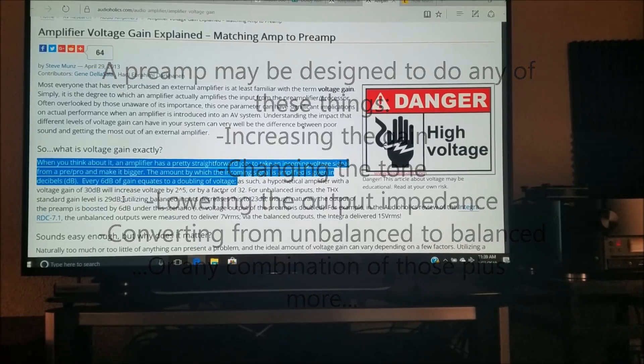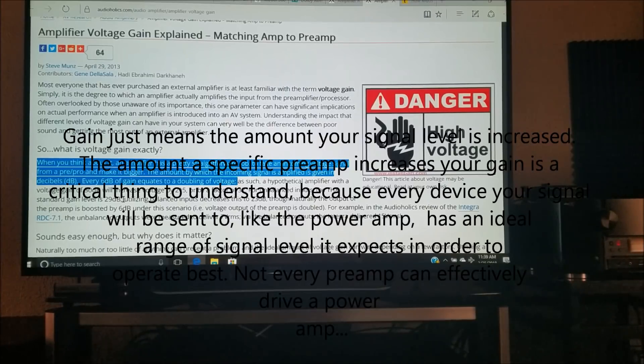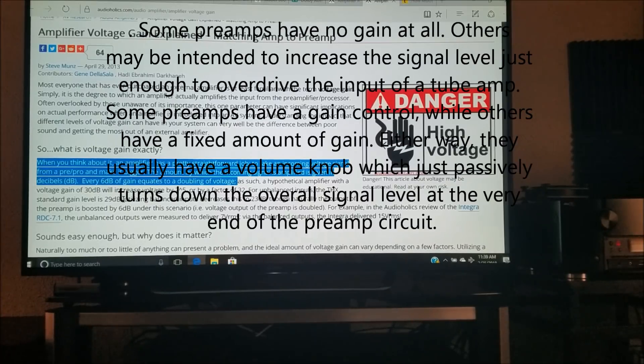One of the most common aspects of choosing a power amplifier is that people simply look at the power output it's capable of, maybe the size of the transformer, and often think: 'This power amplifier has 180 or 250 watts RMS per channel, all channels driven — it must be a good power amp.' That's not necessarily the case. An amplifier's job is to take the incoming voltage signal from the preamplifier, processor, or AV receiver, and make it bigger — amplify it.